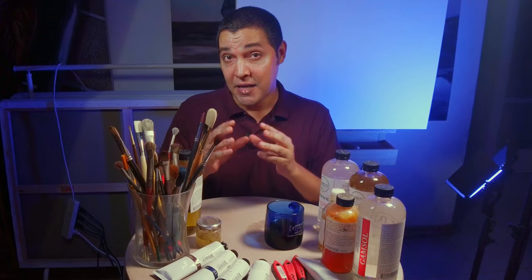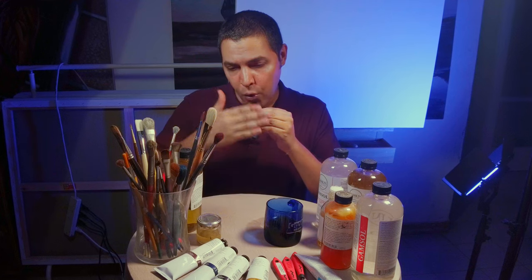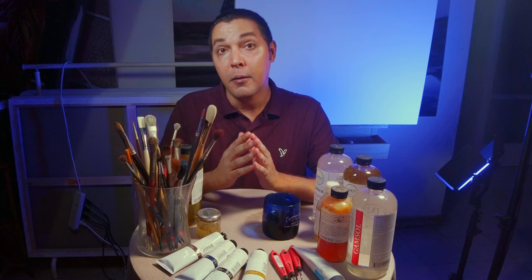We have alkyde mediums too — they make the paint dry faster. But there's a problem. Oil paint needs days to dry to the touch, and sometimes it takes more than a year for all the layers to dry. When we use alkyde mediums, we can make damage — maybe in a year, two, three, five years, we will see cracks on the painting. If you want your paint to dry faster, don't paint with oils — paint with acrylic.